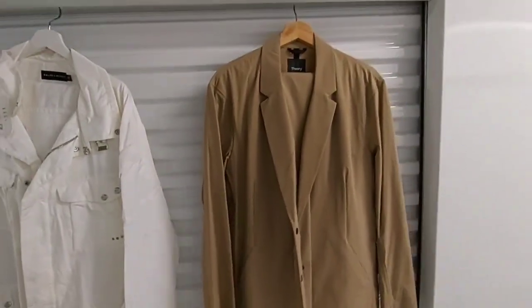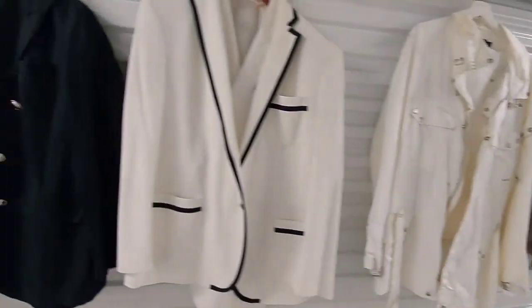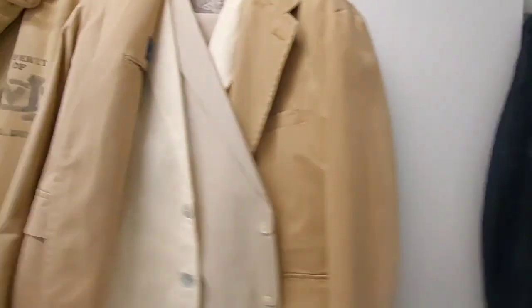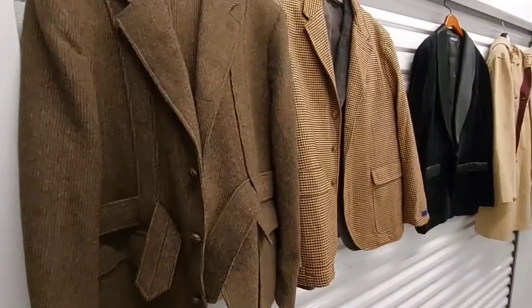And that does it. Hope you enjoyed this episode of Watch and Shoes. This is just a polo jacket collection — thanks again for watching, enjoy your days.